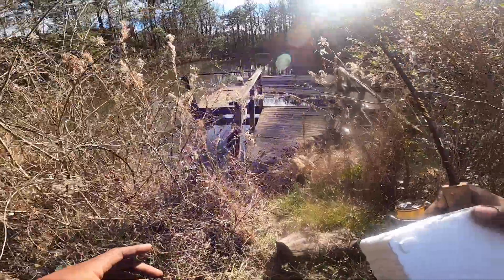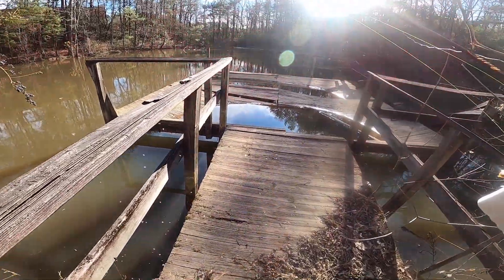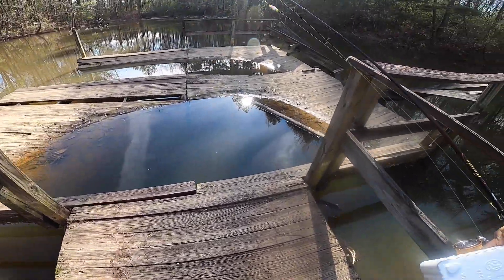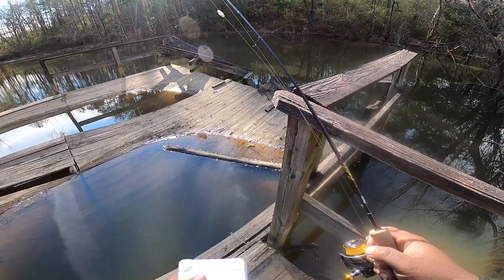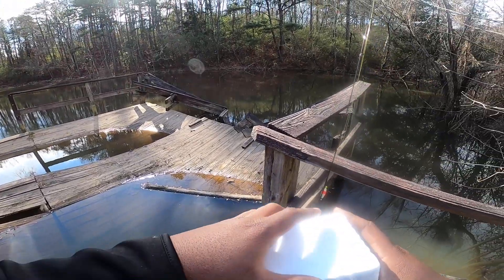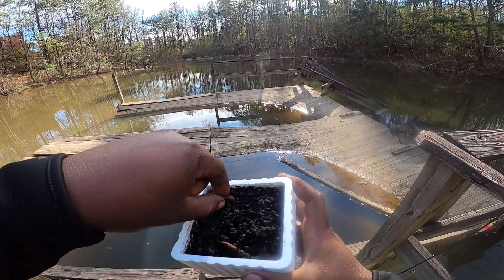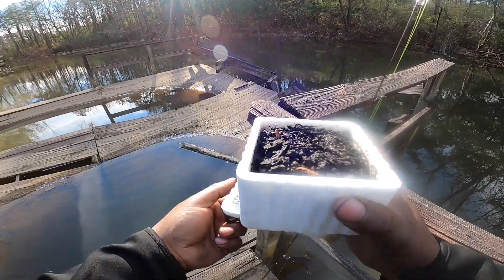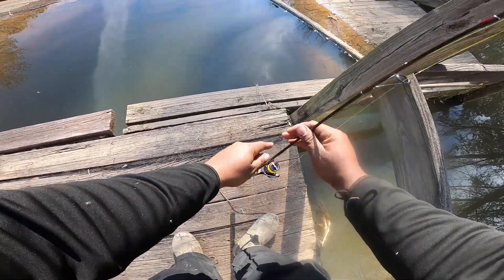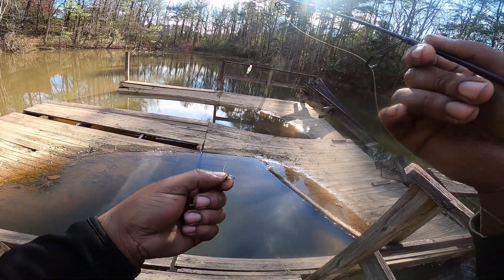All right, we're about to get on this sketchy dock. Be careful — this thing is literally about to fall at any moment. We could probably drop down and catch a fish right there. It's not actually that cold back here, so I'm thinking these fish might be a little more active on this side with the sun, because that's heating up the water.